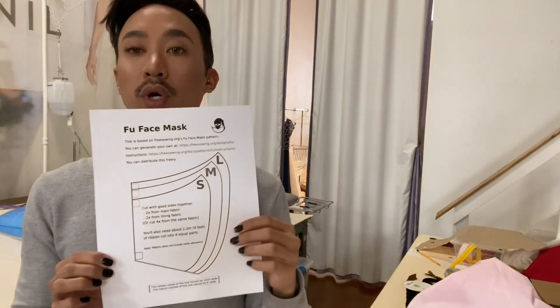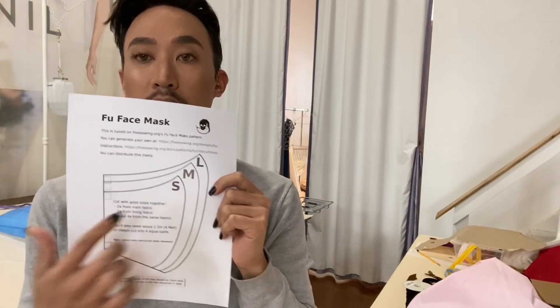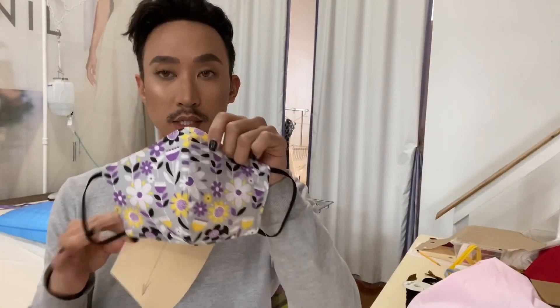You can find this pattern online on a website called freesewing.org. It is a free pattern — all you have to do is print it out, choose whichever size you want to make your mask, cut it out and go from there. I've already transferred this to a harder paper and the size that I've used for this particular mask is a large.